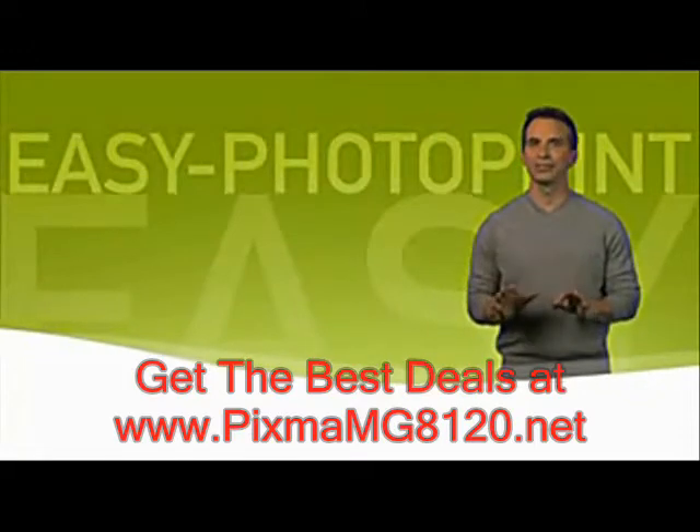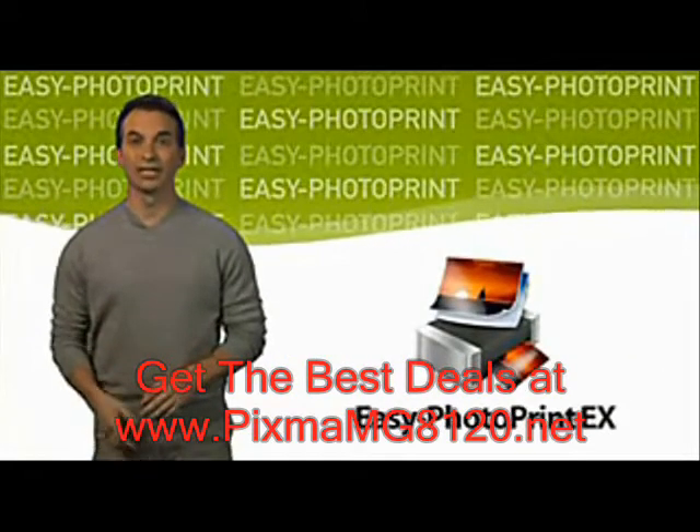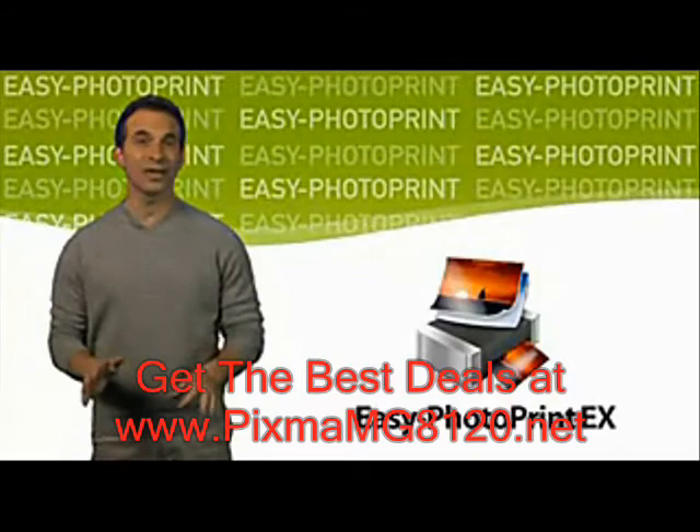Hey everyone! Today I'm going to unlock something right in front of your very eyes. Easy Photo Print software that comes included with Canon PIXMA Inkjet printers makes printing, enhancing and editing photos easy, fast and fun.